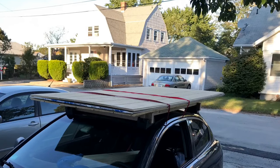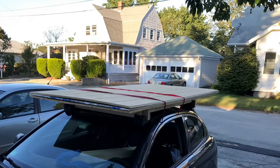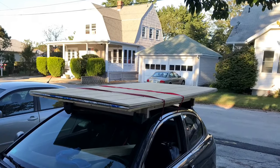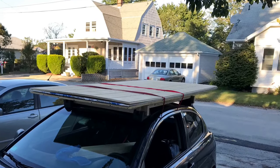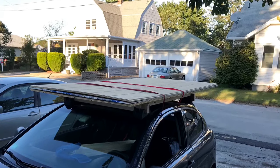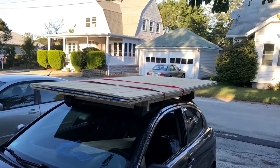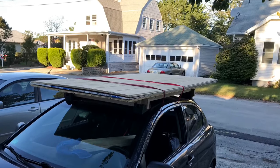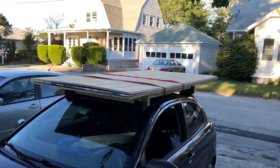One thing you can do to resolve that issue is when you're notching the boards — like I did in the front — notch them halfway down each board so everything fits flush, and same with the rear boards: notch each one halfway so it goes flush. I don't think this will take enough strength out of the roof rack to worry about. It's probably something I will do eventually, but at this point I didn't get involved in notching all the way down.